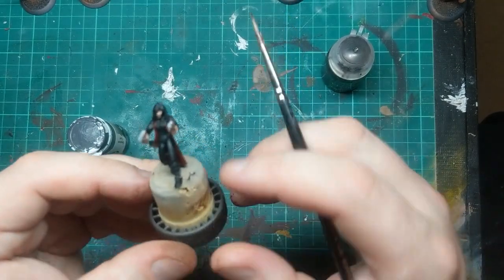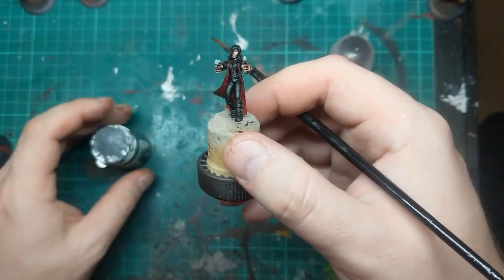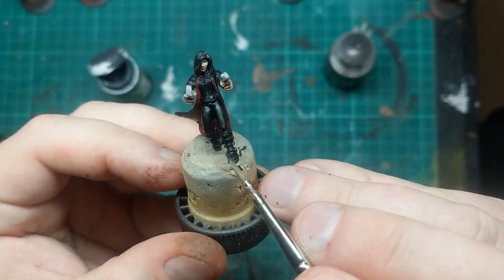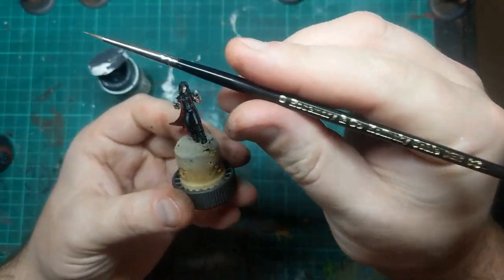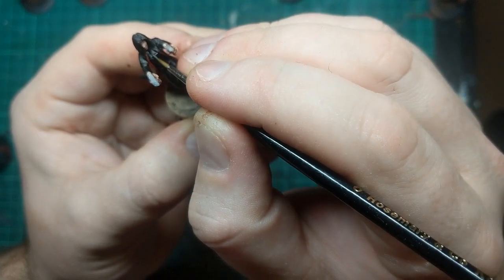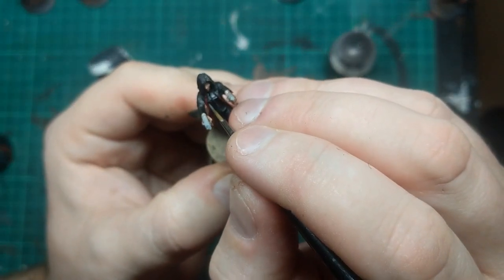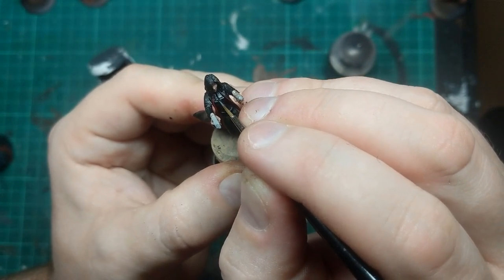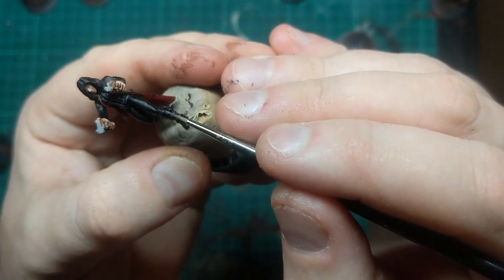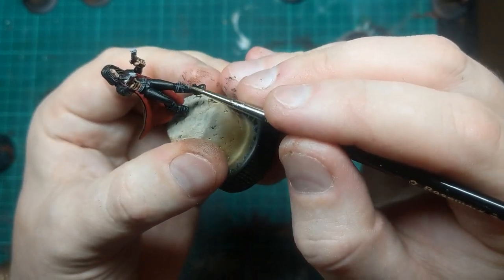But no, we're definitely going to do some highlights. A couple of different techniques — we're going to use this P3 Great Coat Grey. I use this quite a lot for highlighting black and I think it works quite nicely. The first two bits we're going to do is a line highlight on the jacket and boots. Because those details are actually quite small, I'm going to switch to a slightly smaller brush. What I'm trying to do is bring out the details while still giving it the impression of being black, which is sometimes fairly tricky. So I'm just trying to pull this paint just on the edges of each detail.